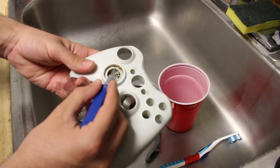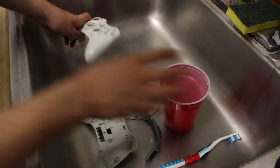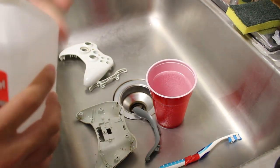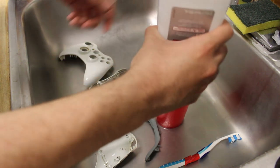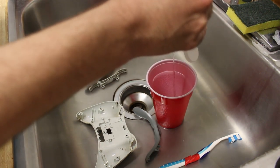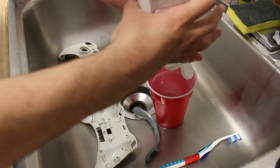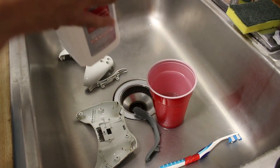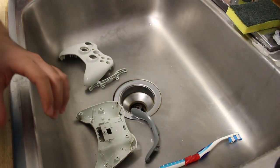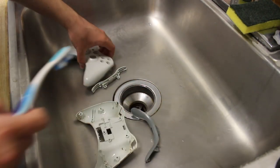Now that we have all that, first off I want to soak the buttons in rubbing alcohol. I'm just going to dump a whole bunch in here to pretty much submerge these nasty things. Now that those are all submerged, we can go ahead and put these to the side, and now we're going to start the actual cleaning process on the plastic shell.